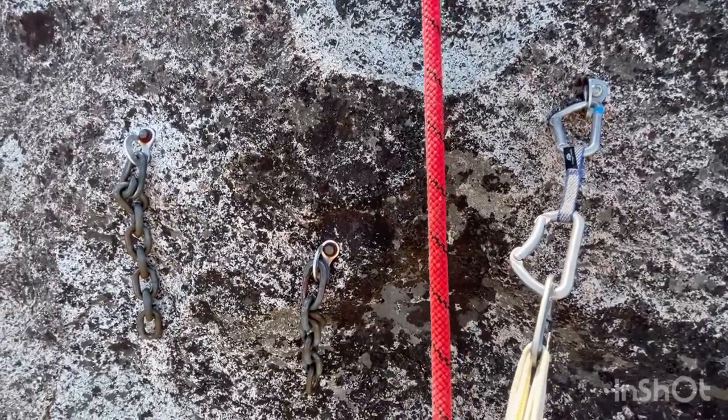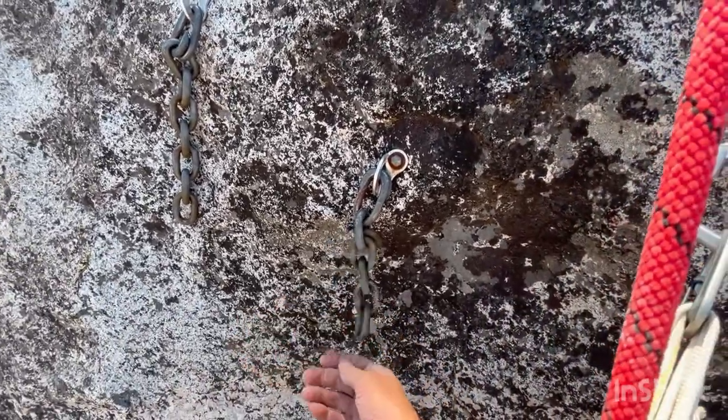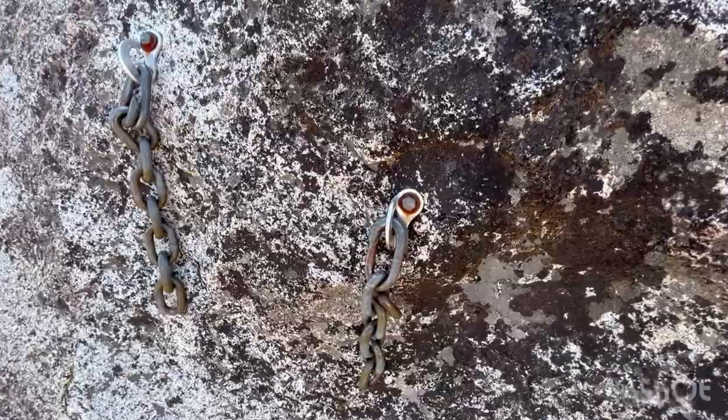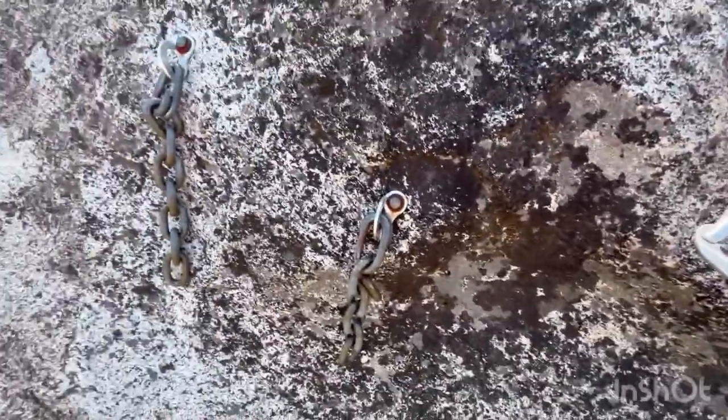Here's the first anchor — it's actually a three-bolt anchor with some chains. I think you can actually rappel here, except the second anchor is just a pair of bolts, so it needs links if you're gonna rappel.